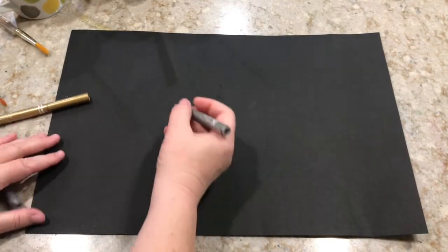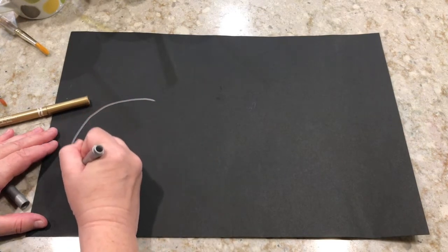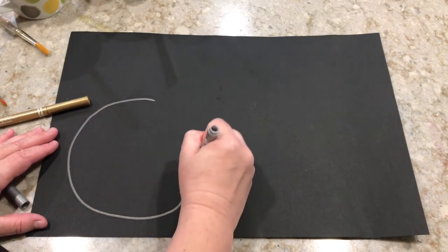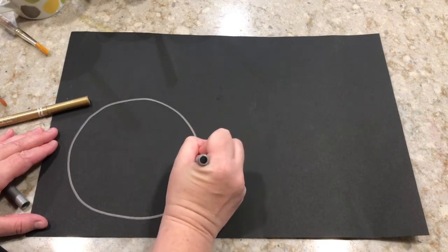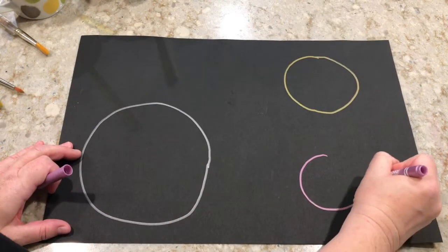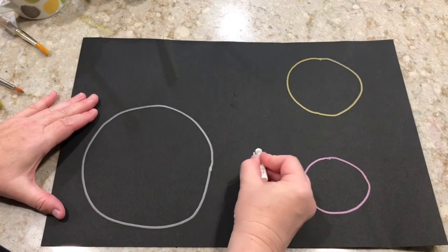Now that our paint is all ready to go, we're gonna start on the painting. Grab some markers and draw some circles on our paper — these are going to be our moons or planets, whatever you like. I'm going to draw a couple of circles, and then use my white crayon to add stars in my galaxy.